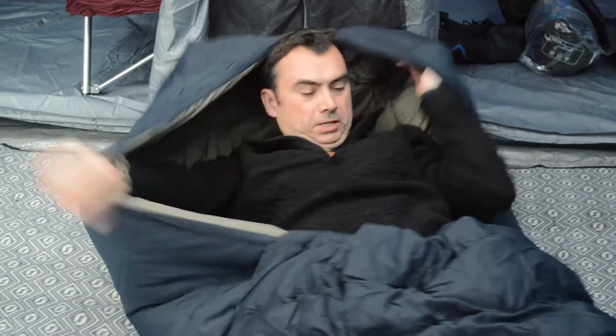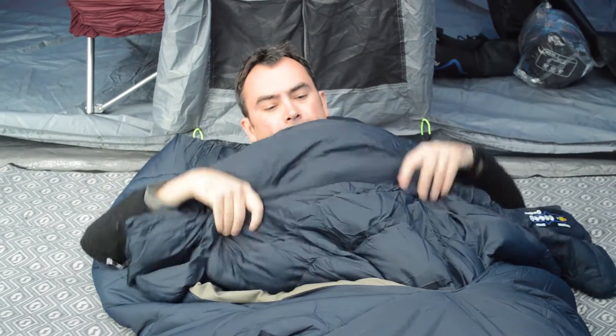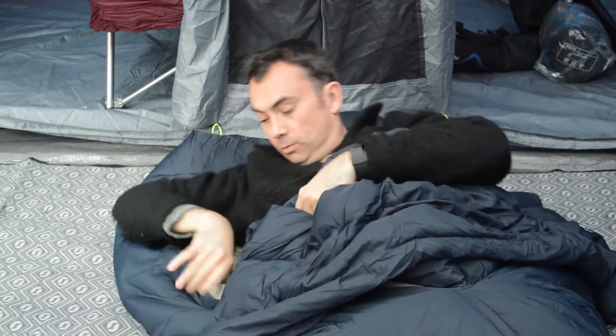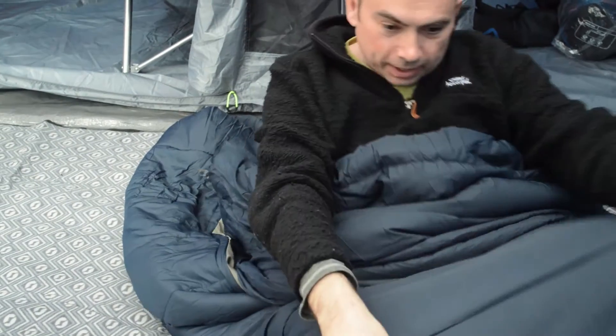Here we are with the sleeping bag wrapped around me. This is the inner duvet, which I think is an iso-fill — actually this bit might be down — so it's going to keep you fairly warm. That can clip inside the sleeping bag to wrap you up completely, or you can move it down depending on what the weather is like.